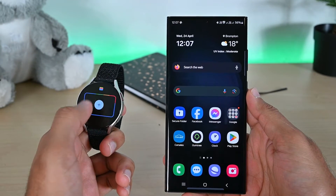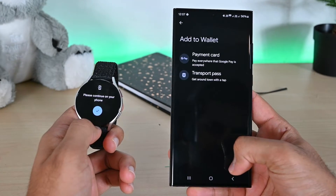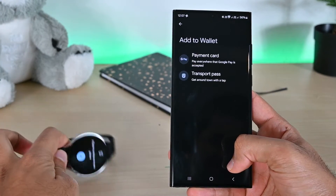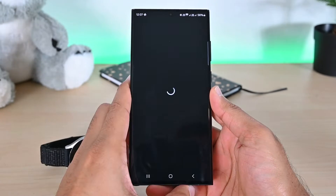Then tap this plus icon to open Wallet on your phone. From here, tap the add to watch button. Tap the first option — it will take a few seconds to load.